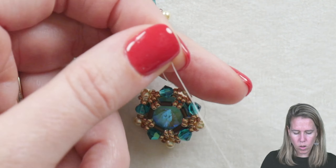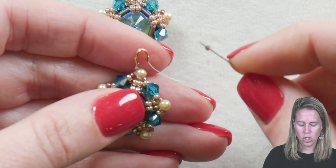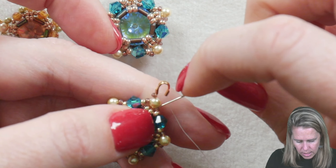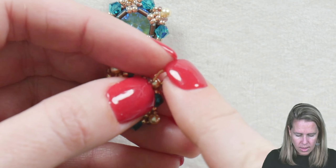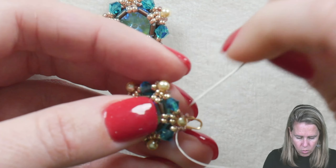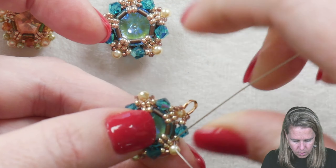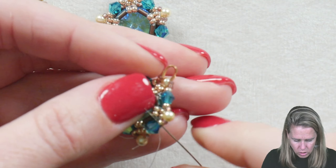Give it a tight little pull to make sure any additional thread showing is hidden. Add a 15/0 and pick up a wire guard. If you don't have access to a wire guard, you can look below the video in the description for a link, or you can just do a loop of seed beads. I love wire guards — they make a really nice professional look, and then you can add whatever ear wire you want or put them on interchangeable ones like huggy earrings. Add a 15/0 after your wire guard and come back down through the 15/0 right after. This will make it sit right on top of the pearl, and now we're going to reinforce this by circling around through your beads.